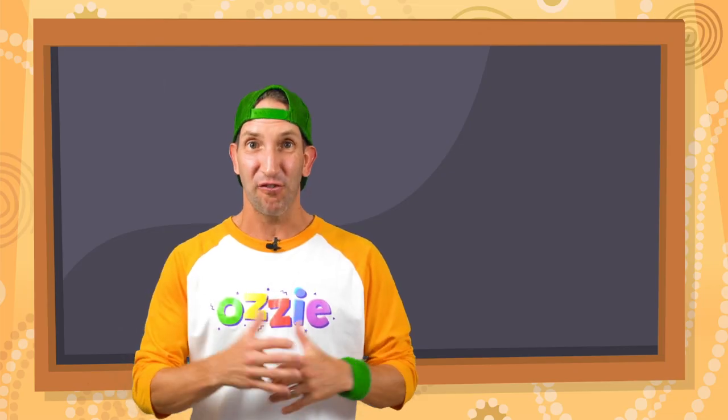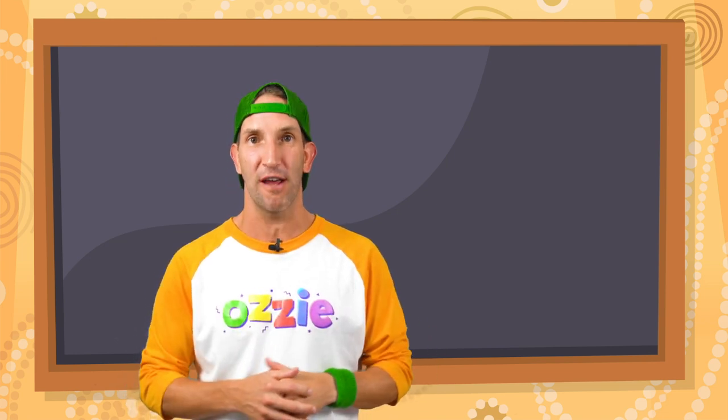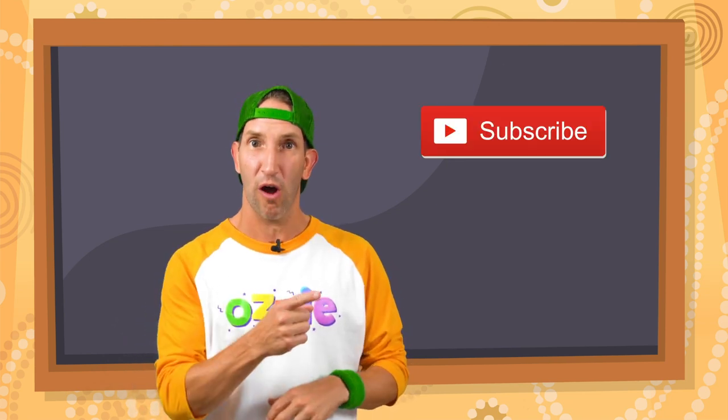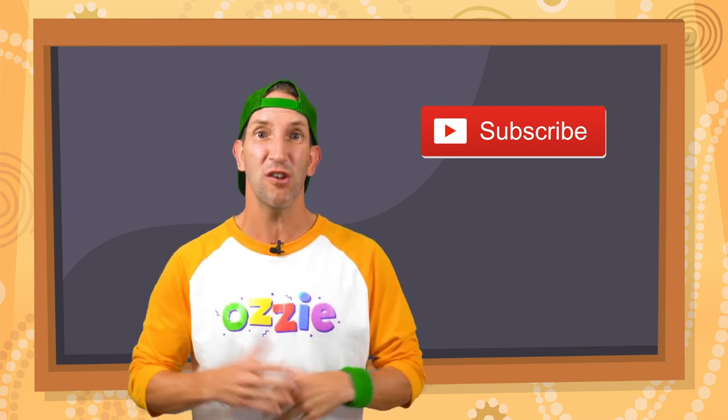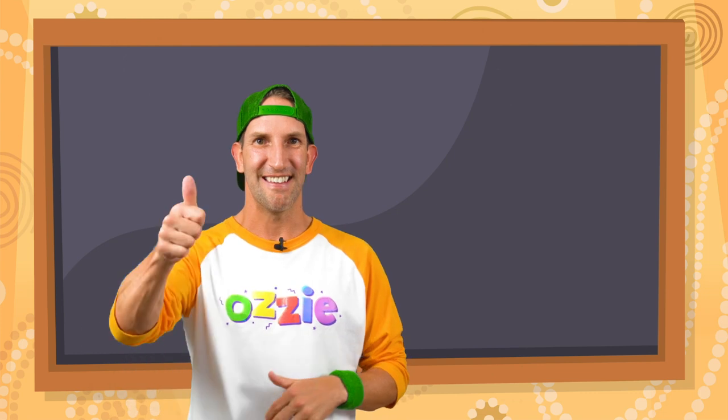Hey kids, did you have lots of fun today watching Aussie? Did you know that we've got a heap of Aussie episodes on our YouTube channel? If you haven't already, go back and have a scroll through — I reckon you'll find some others that you absolutely love. Why don't you hit subscribe so you won't miss out on any of our new videos. We'll see you again soon, kids. Until then, stay keen.